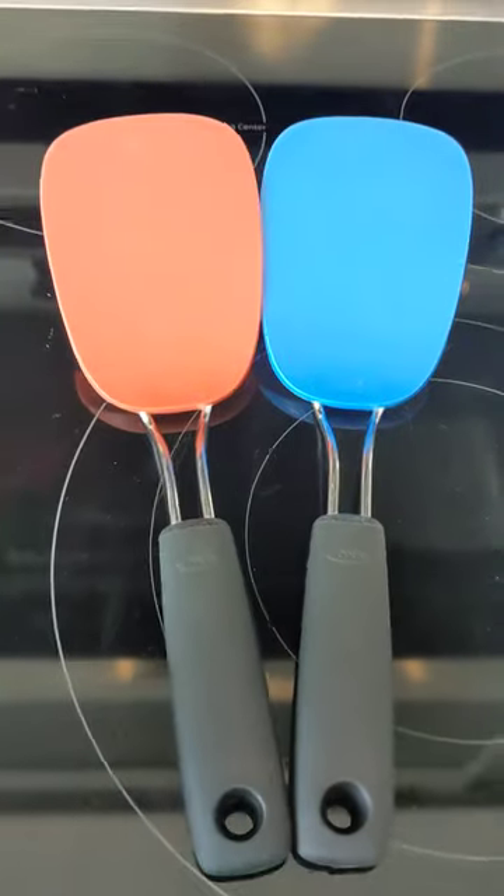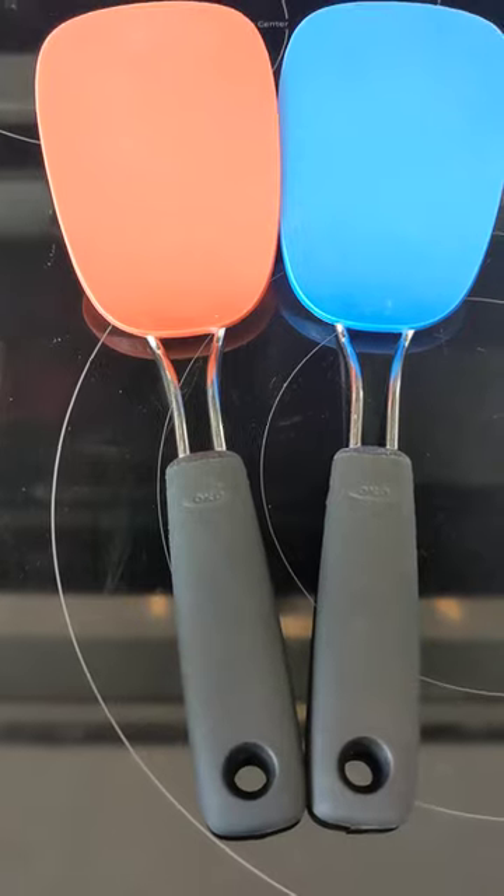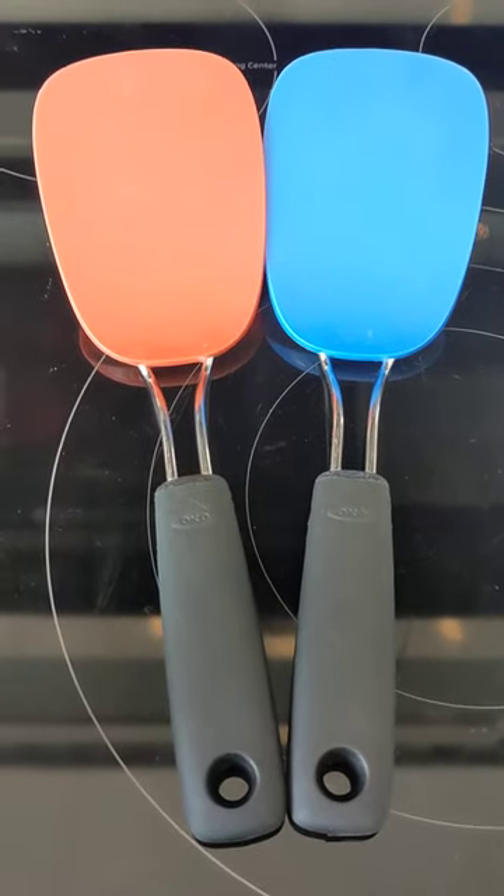I just wanted to come on and let you guys know, if you're looking for something like this, you will not be disappointed. These are the two best spatulas that I own. Have a blessed day. Take care.